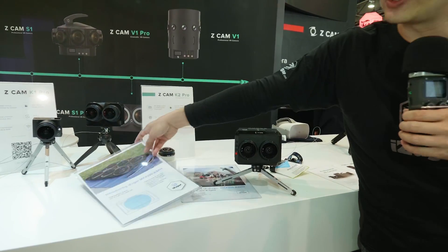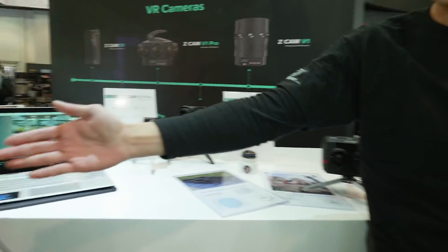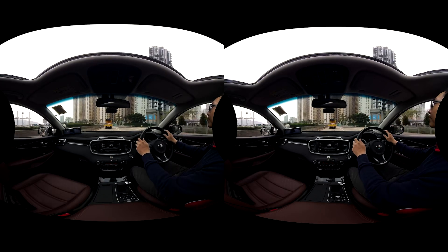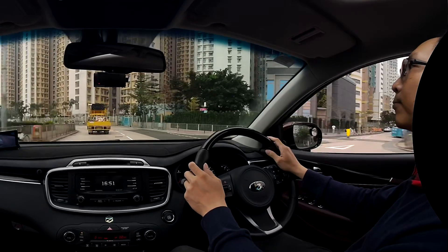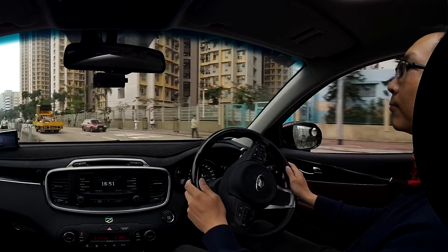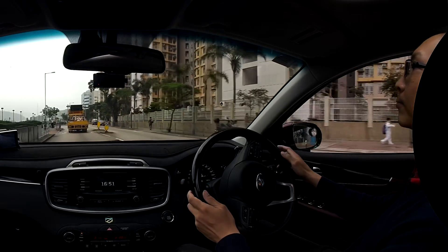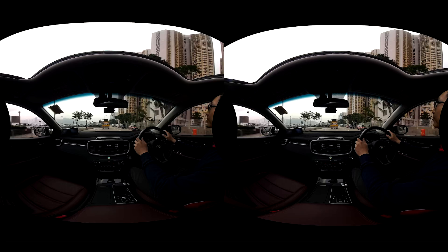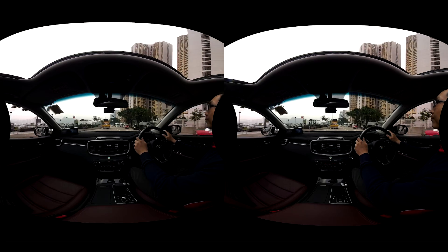Even in our demo, we are shooting this demo camera inside my car, which is only just two feet away, and we can still have the stereo alignment right at that distance. So with the combination of the new lens and the new sensor on K2 Pro, I believe we can deliver more freedom to creators so they can shoot in a more freestyle way for VR180.